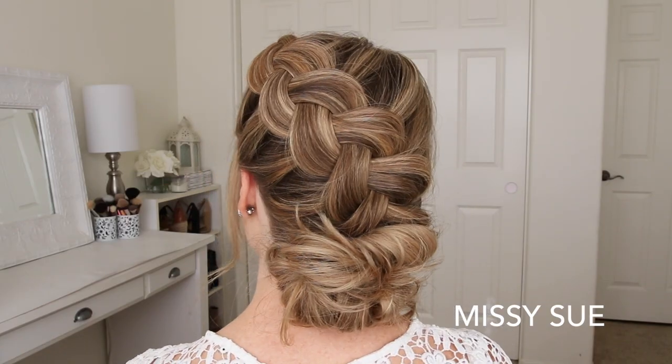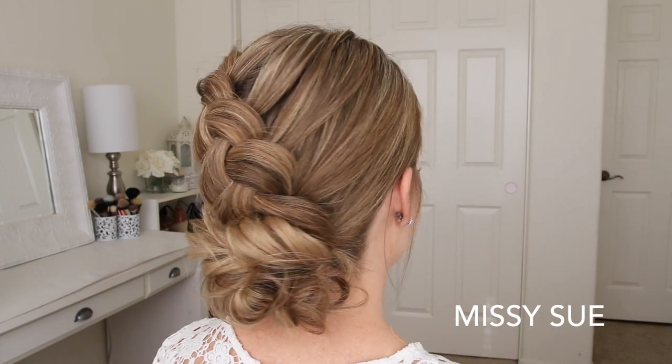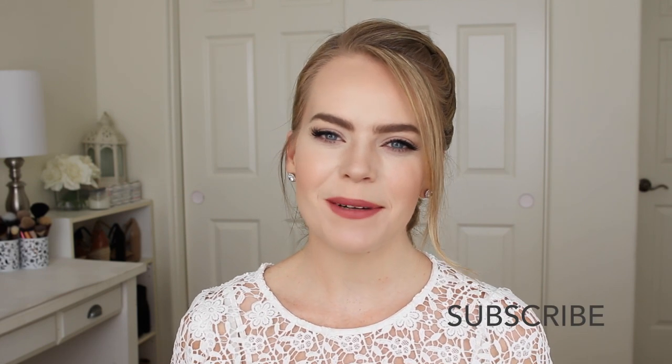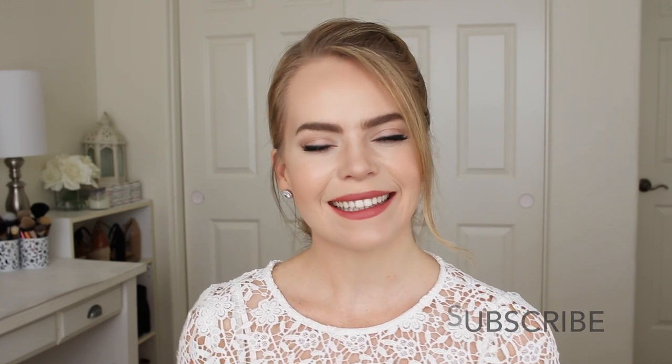Hey everyone, welcome back. Today's tutorial is this Dutch braid and low bun combo. I actually posted a picture of this hairstyle on Instagram about a year ago and never filmed this tutorial, even though I promised that I would. So here it is today. I really hope you enjoy it. Make sure to subscribe if you haven't already, and let's get started.